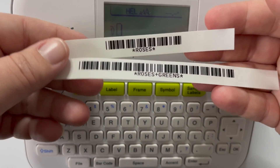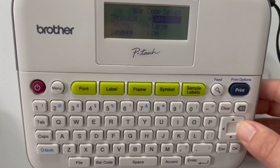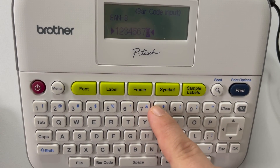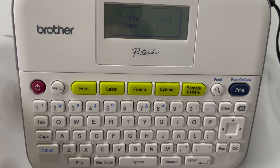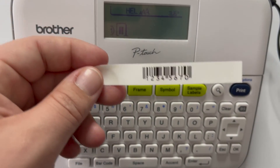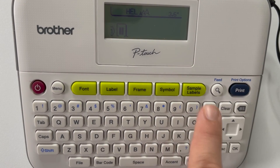Let me do one more quick example. I'll use the EAN-8 protocol — can you see that? I'll put in some numbers, hit Print, and there's that barcode. That's what you're traditionally used to seeing in a grocery store. The machine itself is pretty easy to use.